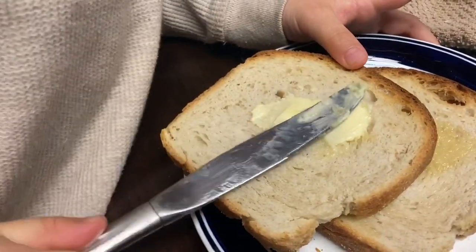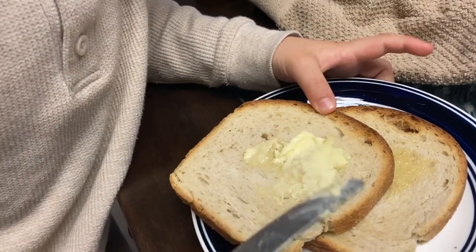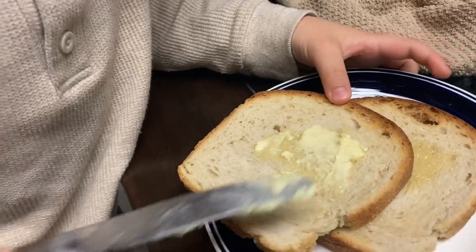It was in the toaster for five minutes. Mommy loves five minutes. I know she loves that toasty. It's really good.